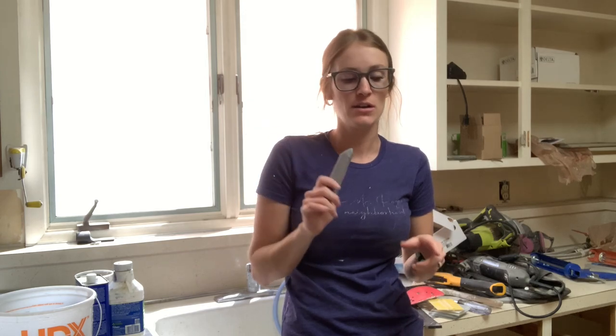Hey guys, this is Emily Lopez and today I want to show you the coolest cleaning trick for your utility sinks. You can use this on your toilets, you can use this on your bathtubs, anywhere you get a ring.